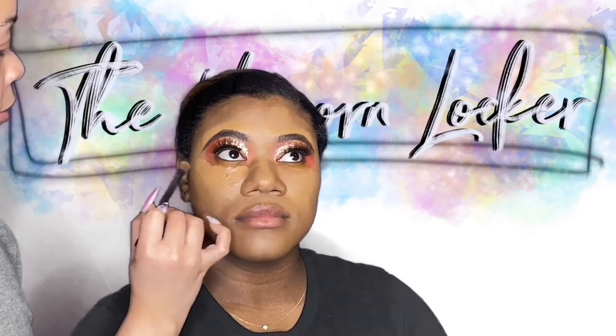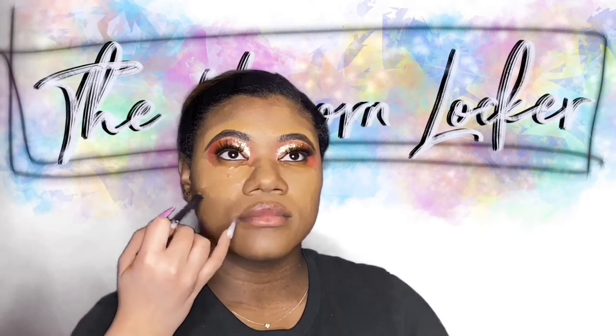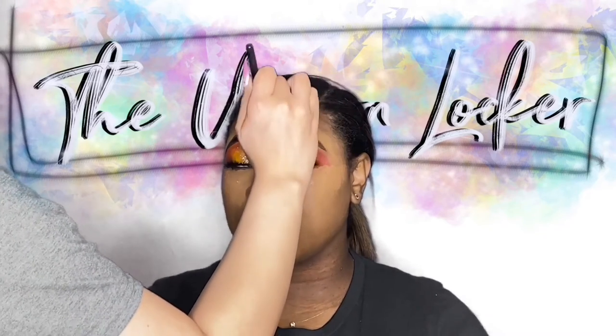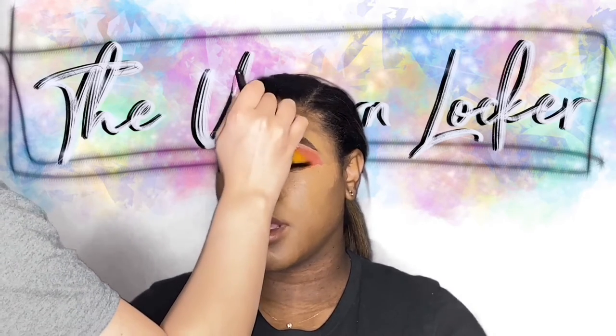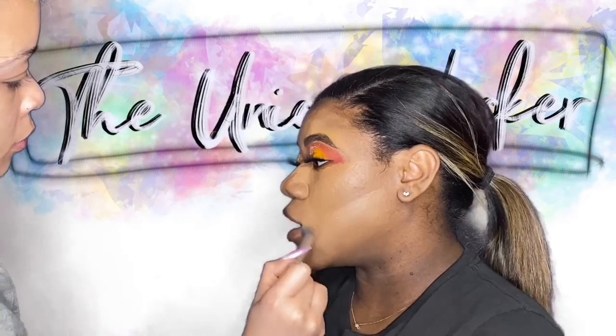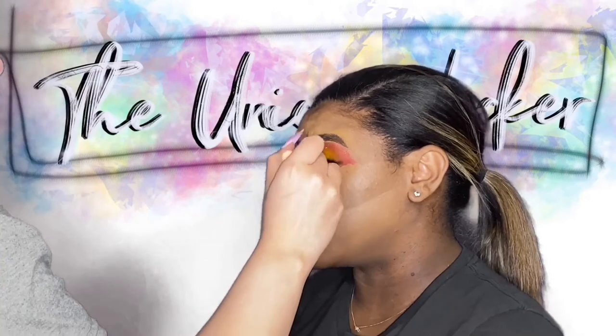We're going to go ahead and take our concealer again — going back in with our Tarte Shape Tape. We're going to take the mix that we had earlier and bring that right under her eye. Notice, guys, that it may look like I'm applying a lot, but please notice that I am evenly applying a generous amount — there is a difference between just applying a lot and evenly applying a generous amount. There are no gaps in between the concealer I'm using under her eye, and I'm painting it precisely where I need to go above her forehead and between her brows.